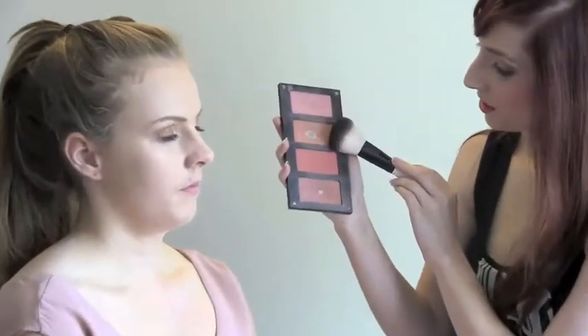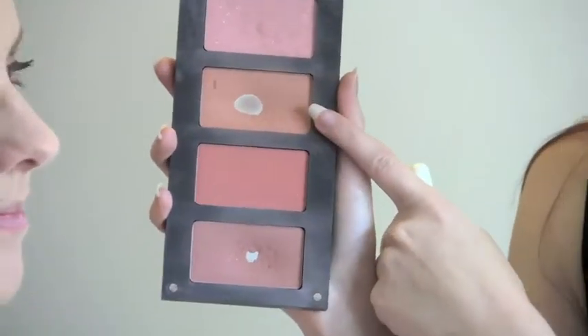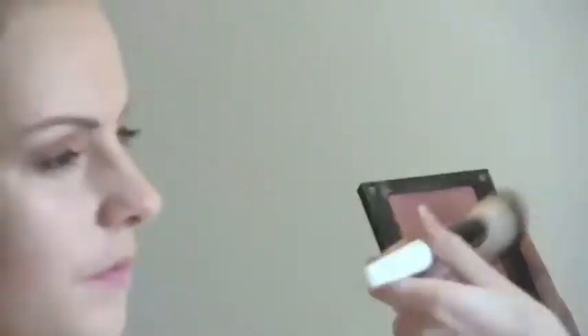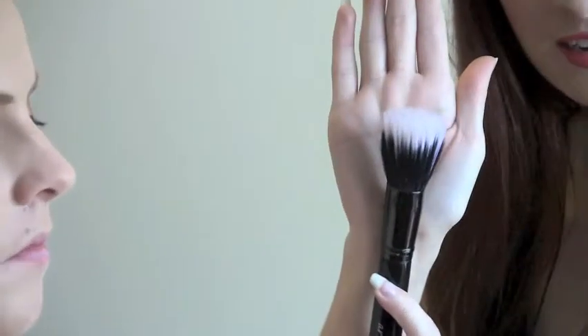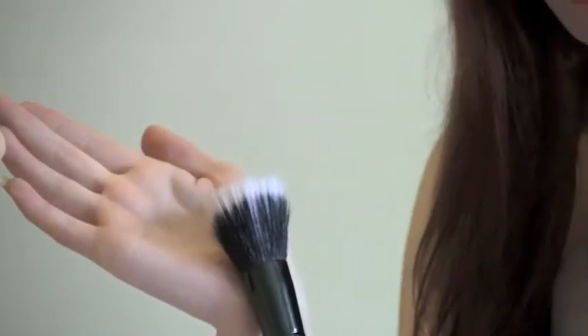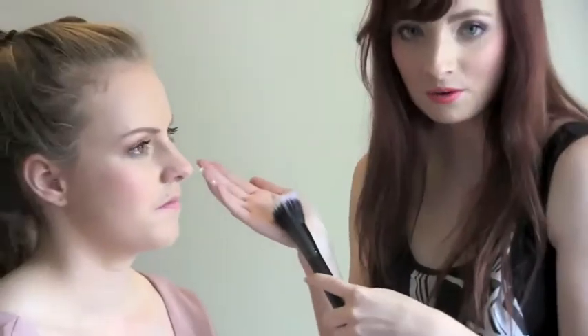Next we move on to blush. I am going to use this peachy coloured blush — it just brings out that freshness. To help soften your blush you can use a stippling brush or a highlighter brush. For today I am not applying highlighter because you are going to be out all day and it is most likely going to be a hot day, so we don't want to look too shiny.